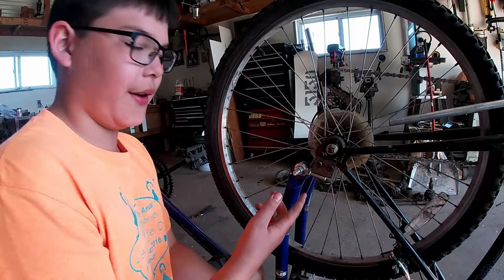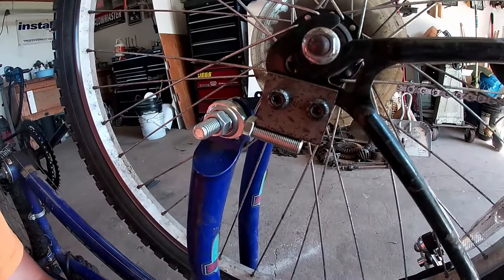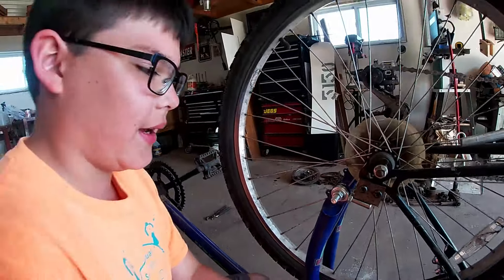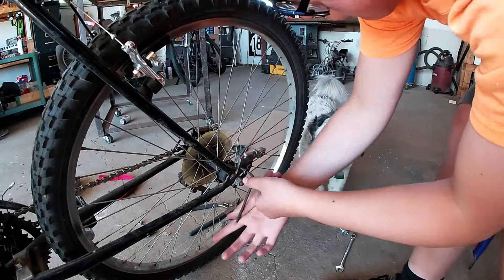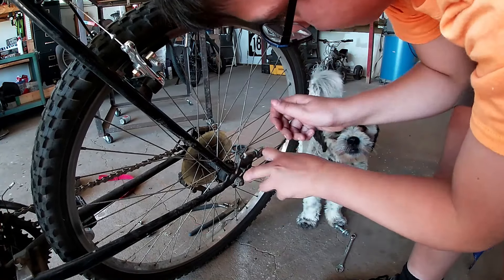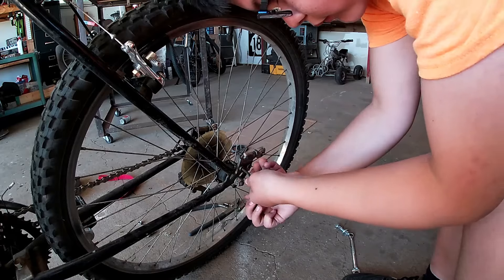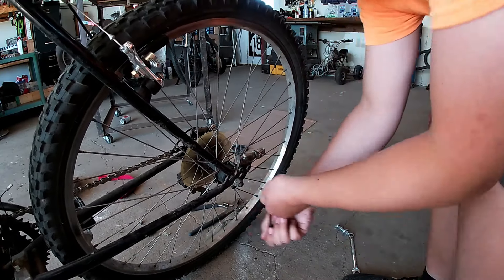Okay, we got the bracket assembled, now we just need to tack and weld that and we should be good to go. There we go — we got it bolted up and welded on. Now we just have to attach the back bike and we can go try it out.